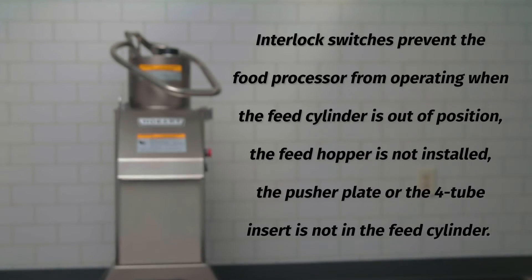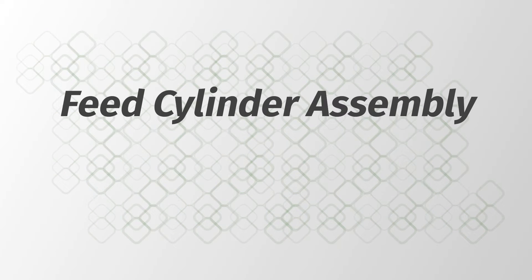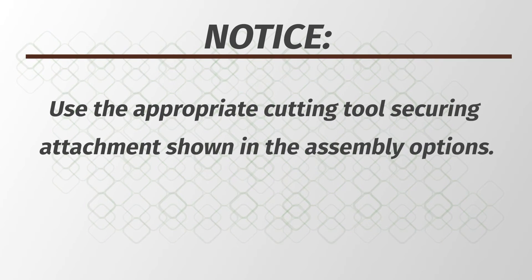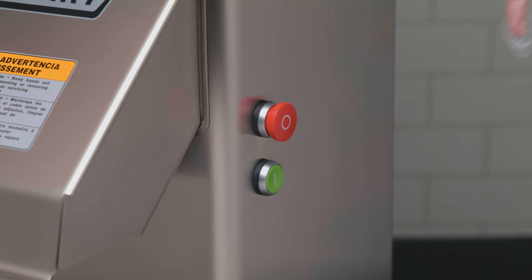Interlock switches prevent the food processor from operating when the feed cylinder is out of position, the bulk feed hopper is not installed, or the pusher plate or four tube insert is not in the feed cylinder. Use the appropriate cutting tool securing attachment shown in the assembly options. Always press the stop button before working on the machine, even if the machine is not running.